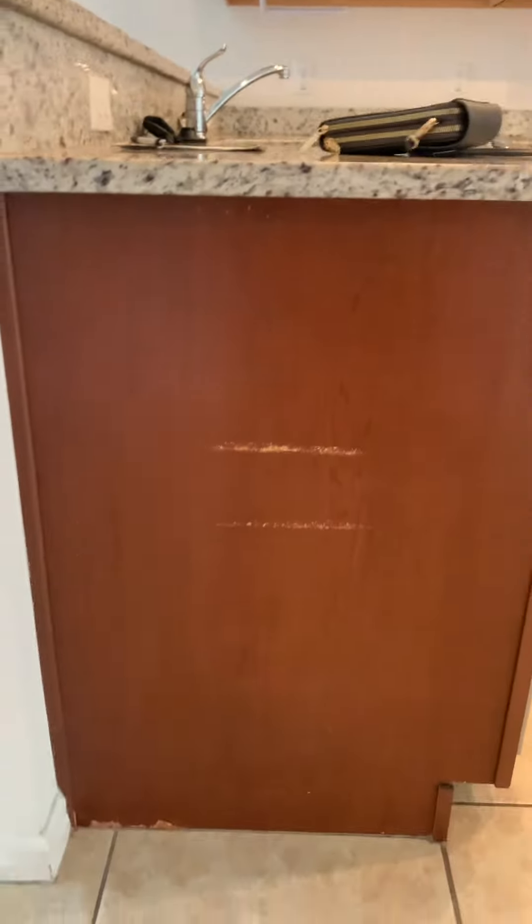And then that looks like where the garbage can lives.